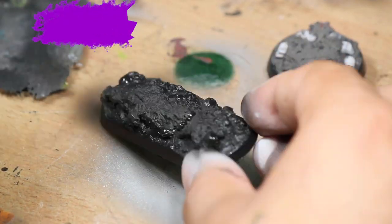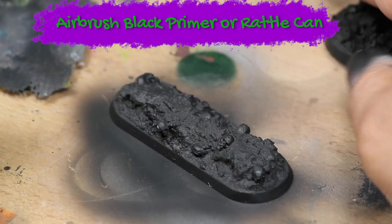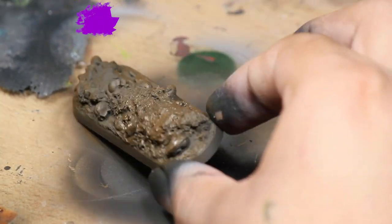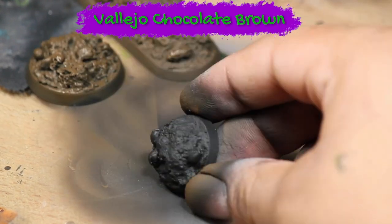Then I primed the models black. Once that was dry I then used my airbrush to base coat the models with some Vallejo chocolate brown. I'm using an airbrush but you could also do this with a few thin coats with a brush.